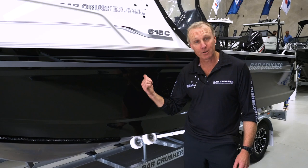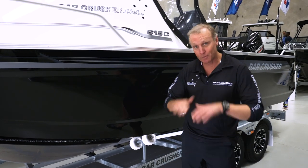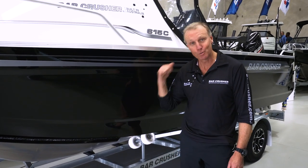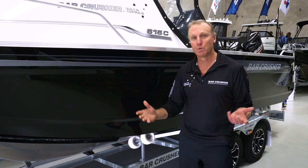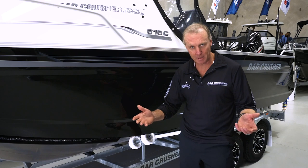Here we are today with a model overview of the Bar Crusher 615C. It's a caddy cabin boat with a folding roof and windscreen for low storage under your carport and garage, a good sized cockpit out the back, and loaded with all the serious fishing features you're going to want. Great serious fishing boat, great family day boat.